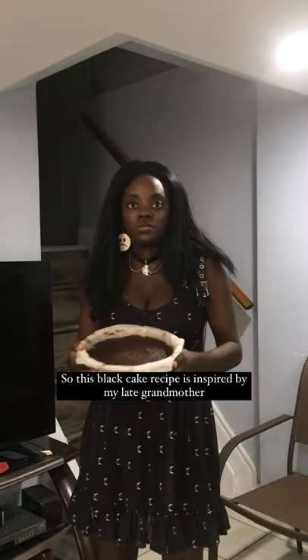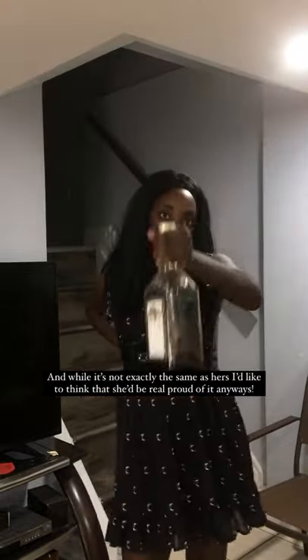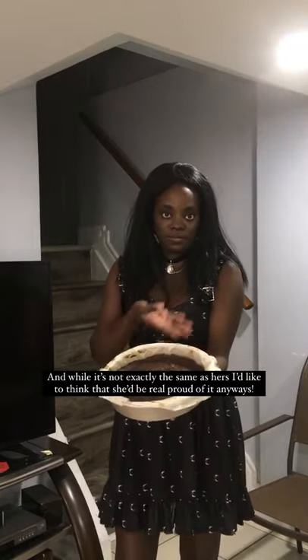This black cake recipe is inspired by my late grandmother and while it's not exactly the same as hers, I'd like to think that she'd be real proud of it anyways.